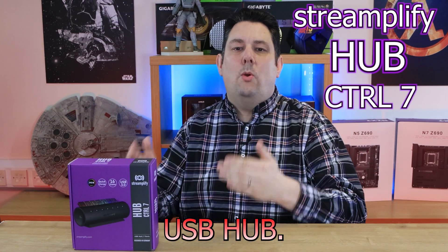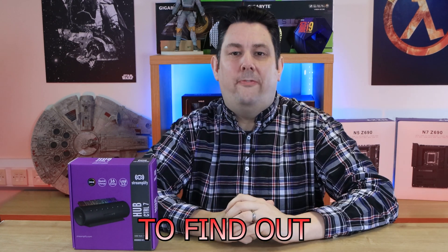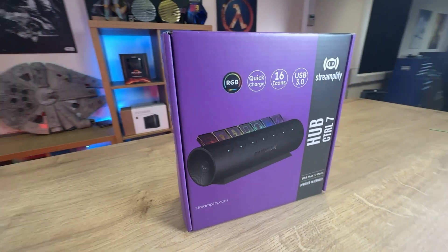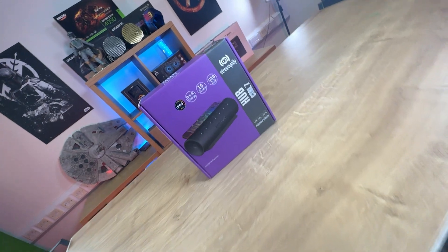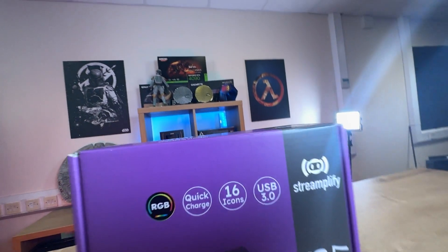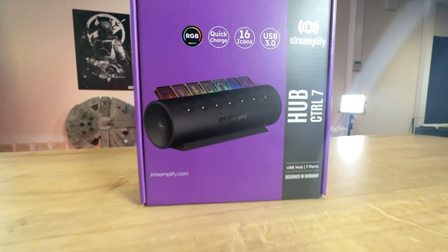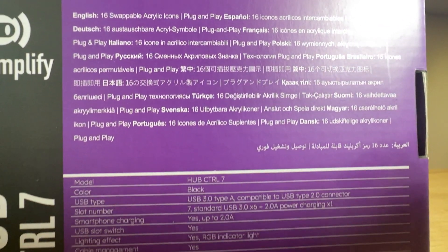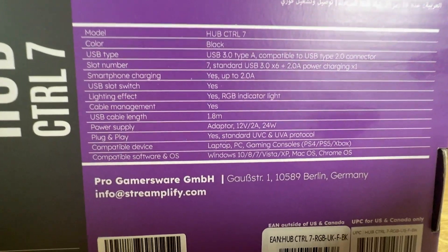Today we're looking at this USB hub — but it's no normal USB hub, so stay tuned to find out what makes it unique. On the front of the box you can see an image of the product. It says it's RGB, it's got quick charge, 16 icons, and it's USB free. It's the Control 7, so it's got 7 USB ports and it's designed in Germany. On the back of the box it gives you more information — it's multilingual and includes the full specifications.